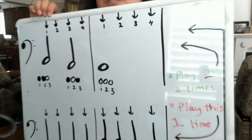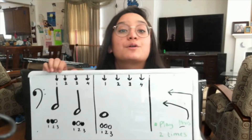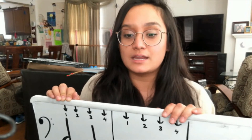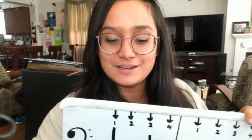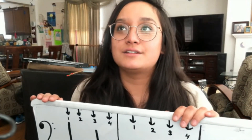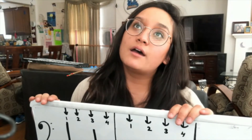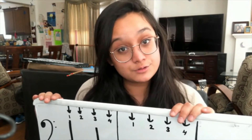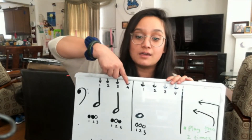Ladies and gentlemen, that should be enough information, coupled with the rest of this video, to help you get through your recording. You want to make sure your recording sounds as close to mine as you can — I'm playing it with the steady beat. What you don't want to do is set up your steady beat and then go play super fast, but you also don't want to go too slow. You want to stay with the beat.